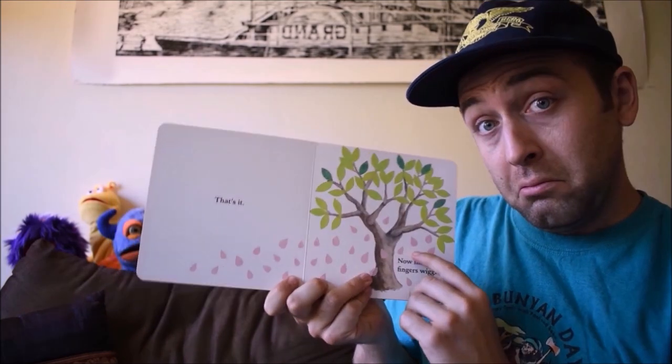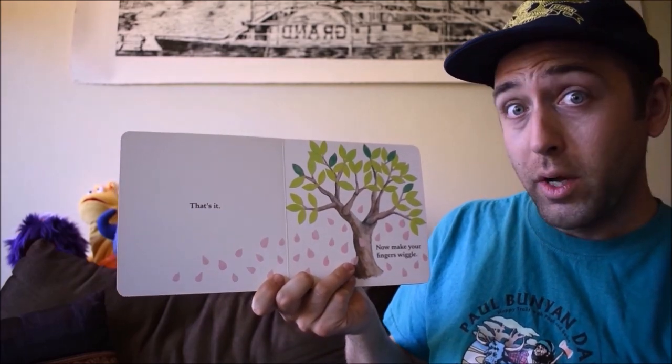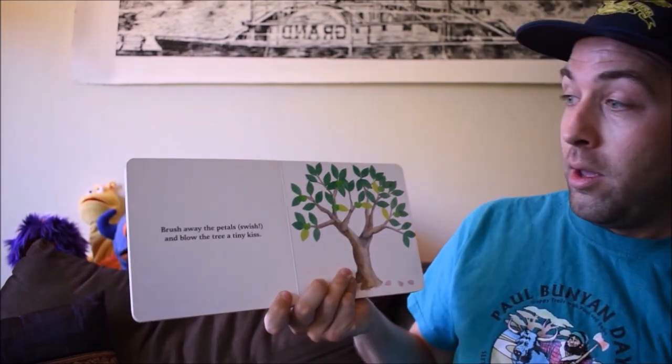Give the tree a little jiggle. Whoa! That's it! Now make your fingers wiggle. Okay. Whoa!